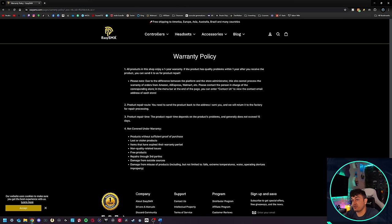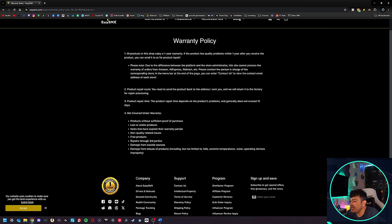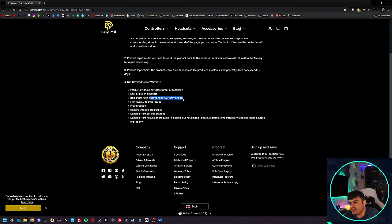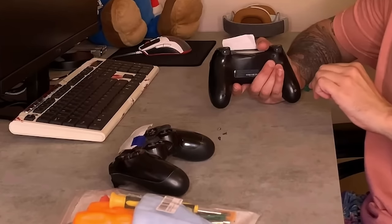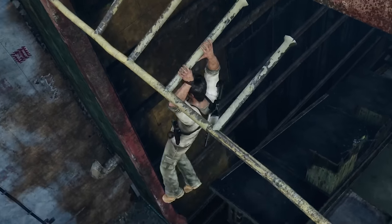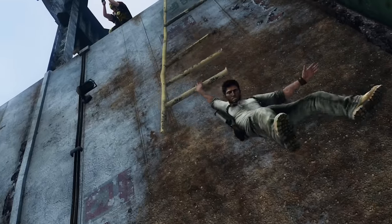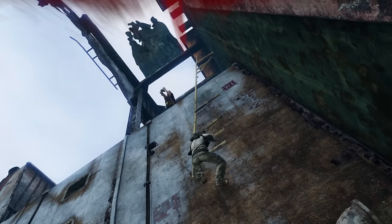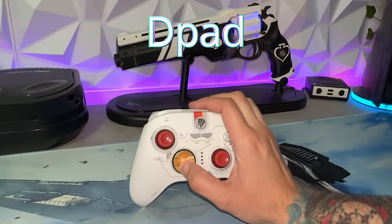As for warranty, EasySMX products — including headsets and controllers — enjoy a one-year warranty, which is a standard North American warranty. However, it does not cover lost or stolen products, missing proof of purchase, controllers that are even a single minute over the warranty period, third-party repairs, or damage from outside sources like drops, hailstones, or anything that falls under general misuse.